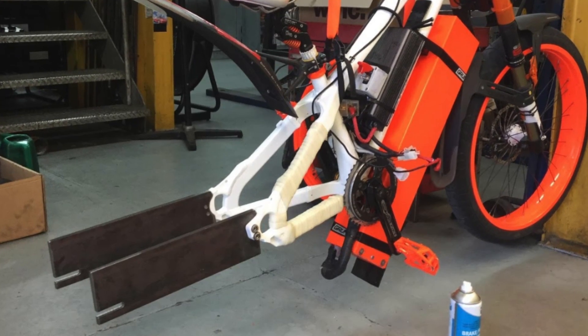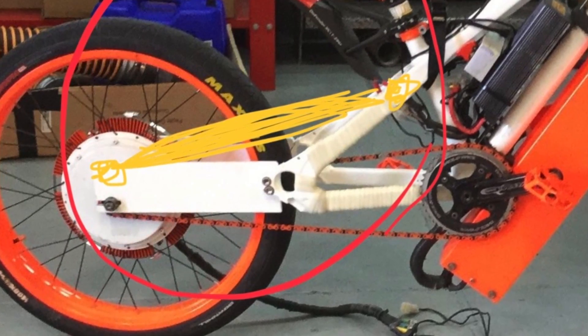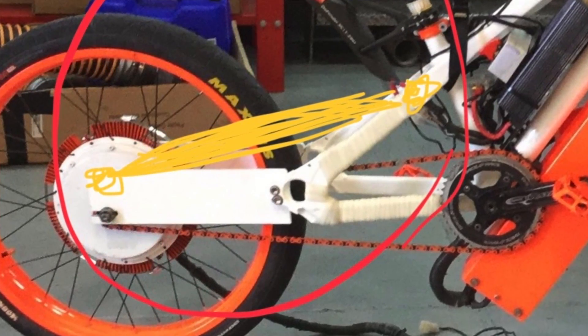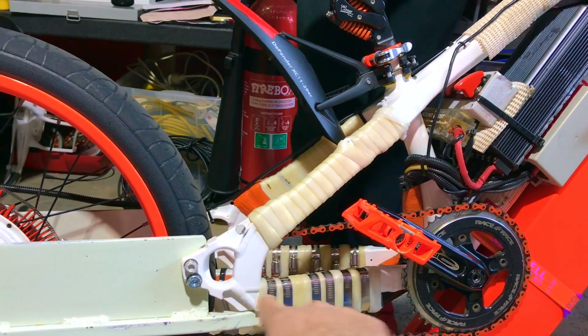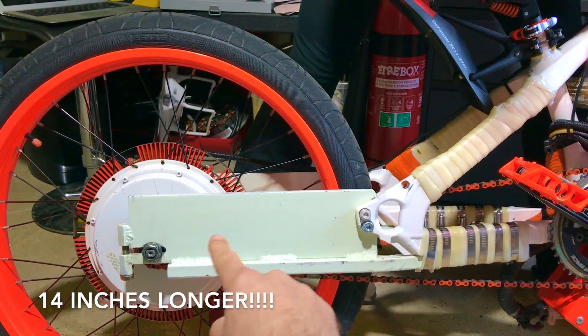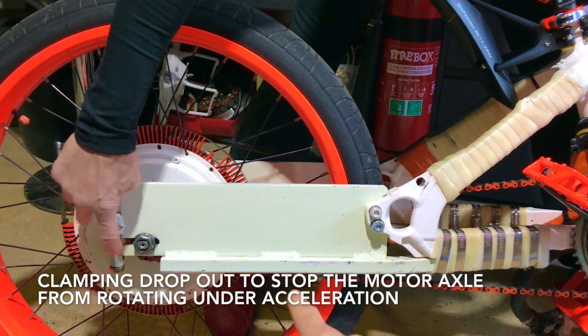Don't do it. And he's like, no, I'm going to do it, it's strong. I was like, we need to make a triangle here, brace this thing. He just went ahead. The back end is extended 14 inches. Clamping dropout I made.